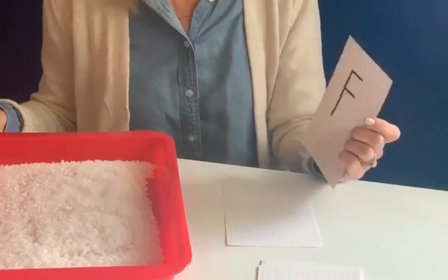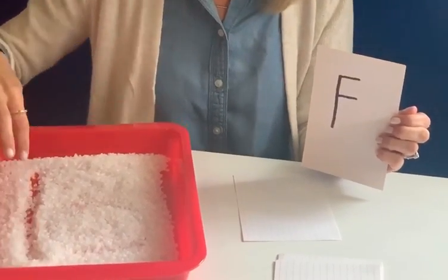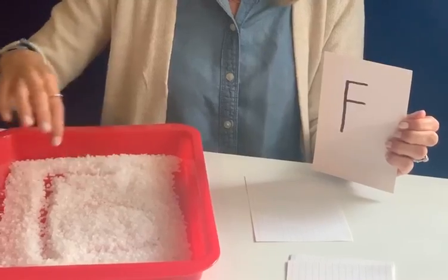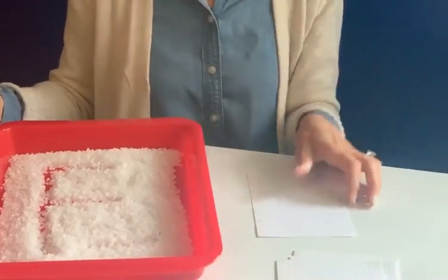Our next one is a capital F. Capital F is a straight line down, come up, do a line across, and another line across, and that makes a fu-fu sound.